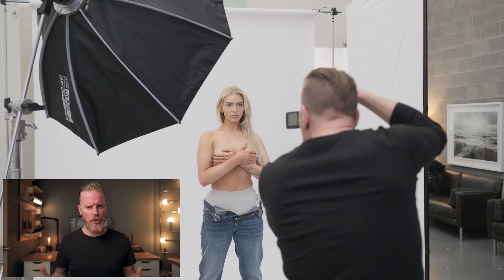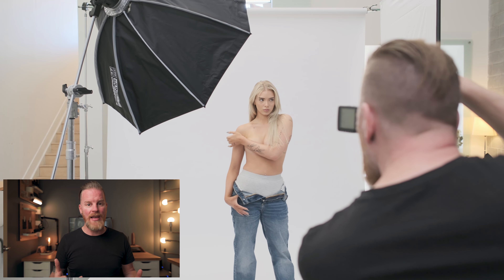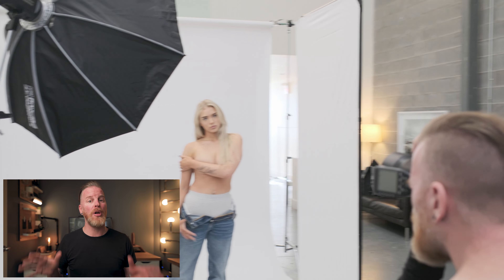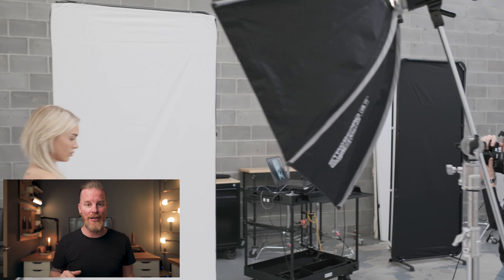Now to the model's left, I have a Strobe Pro V-flat with the white side facing in towards the model, just to create a little bit of bounce of light back in towards her and just eliminate a little bit of that contrast. Now these reflectors are amazing. I did an entire video on just these reflectors, brand new from Strobe Pro. If you haven't seen that yet, I will link that at the end of this video if you're interested in checking those out.